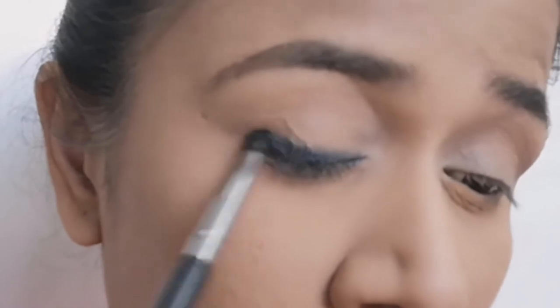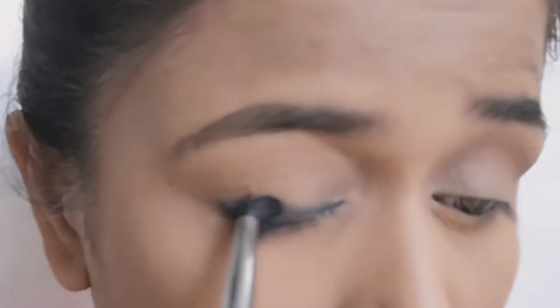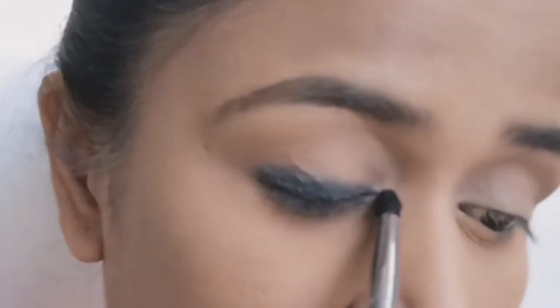Now with a small blending brush I am smudging that kajal. One tip here is don't apply kajal all over your eyelid at one go — apply little by little. It will be much easier to blend your eyeshadows.